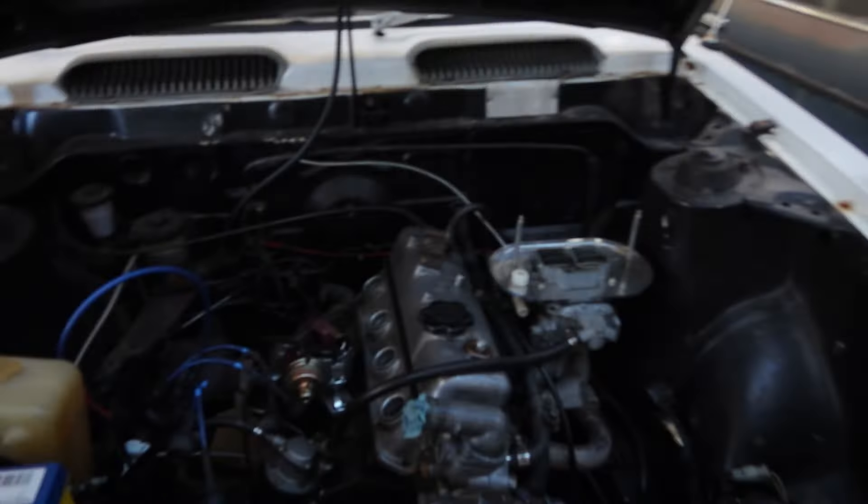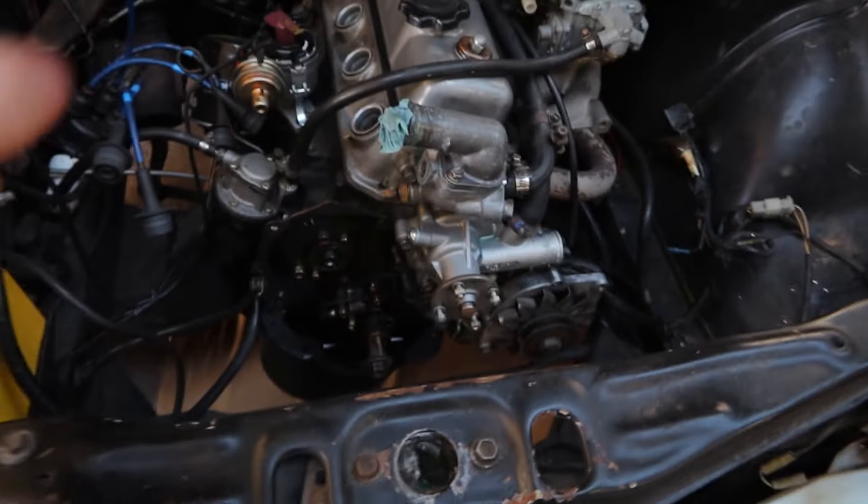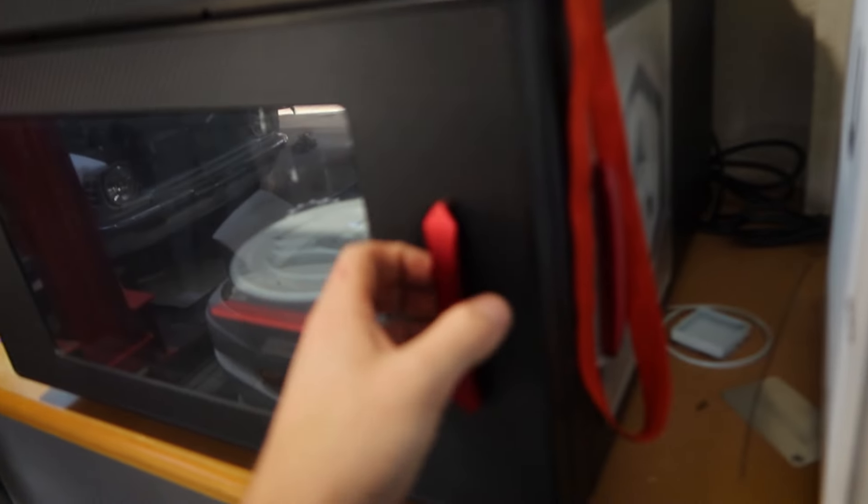KE25 updates. I pulled the timing case off because initially I suspected I may have actually messed up the timing when I put the new cam in, but I didn't. Timing is perfect — well, perfect for a stock cam. However, that's not a stock cam that's in there, so I 3D printed this.